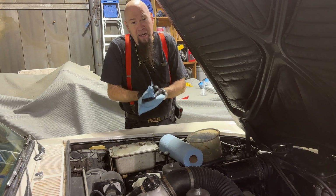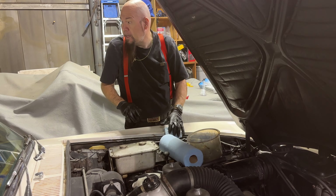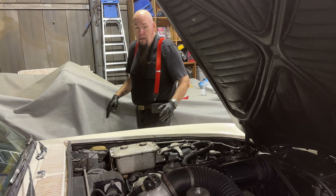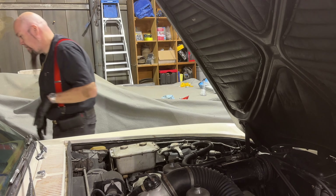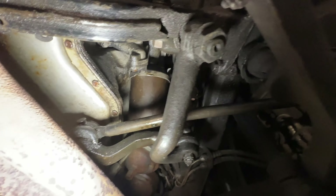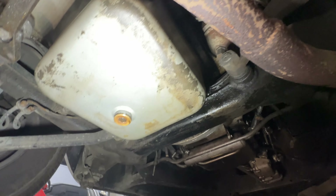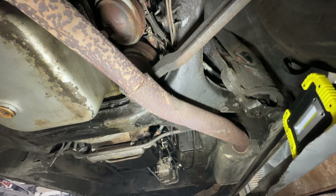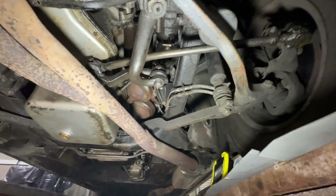I'm going to give it a quick start, let it cycle, and go down there and see if we spot any leaks. I don't see anything coming from that oil filter at all. Nothing from the drain. It's going to have its regular leaks — nothing I can do about that.